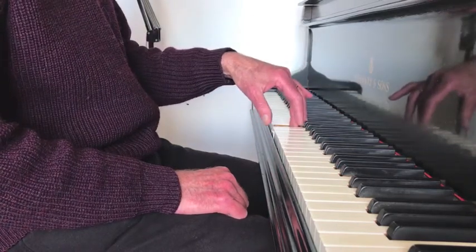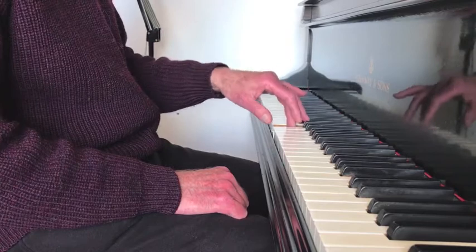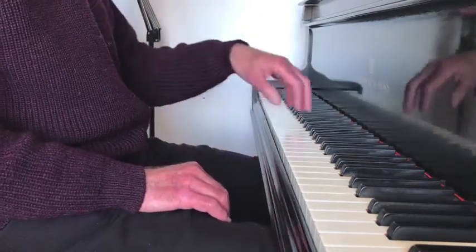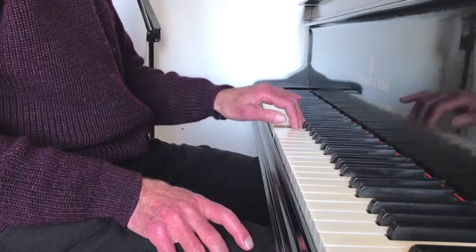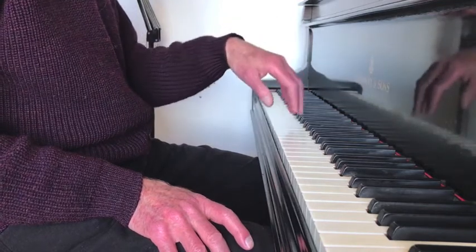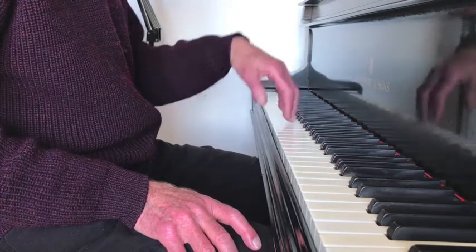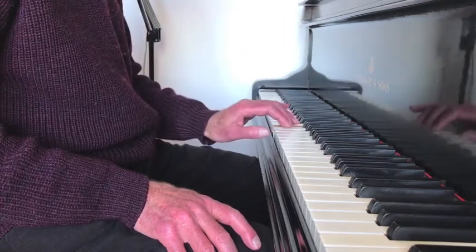If you bring your hand down before playing the second note, you're introducing an extra movement, so you get three movements instead of just two. Play the first note, then play the second note as you lift your arm — don't play the second note and then lift your arm. First of all, you won't have the benefit of lightening the touch as you play, and secondly you will be adding an extra movement which will slow you down when you want to play faster.